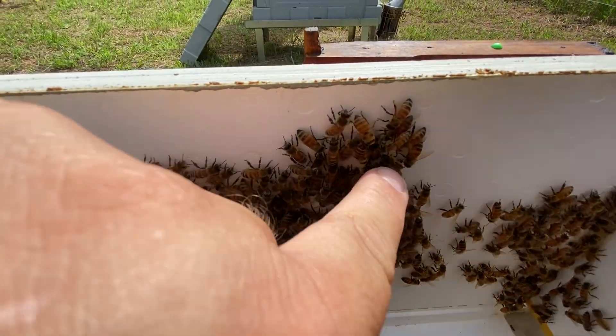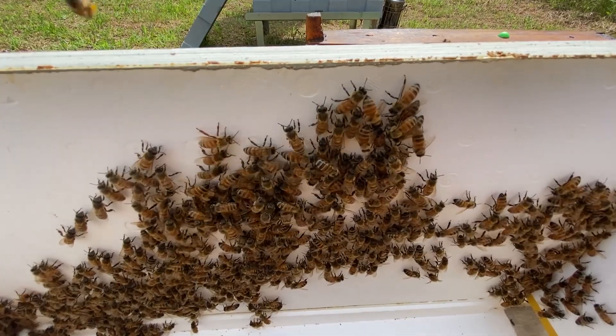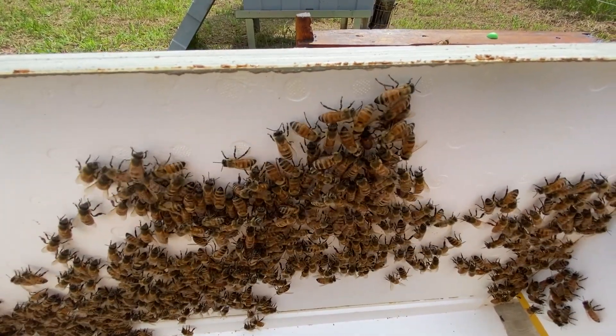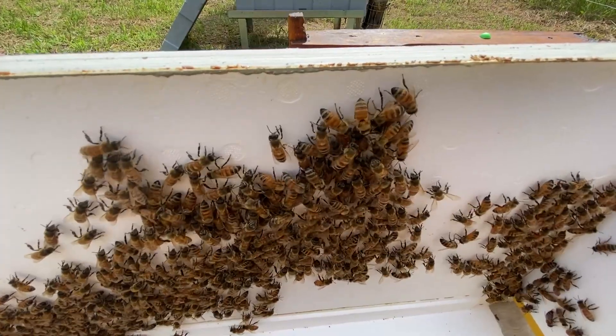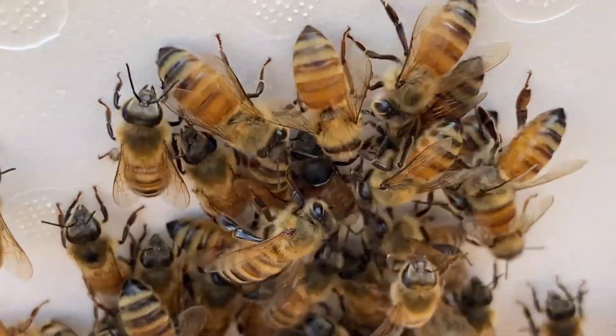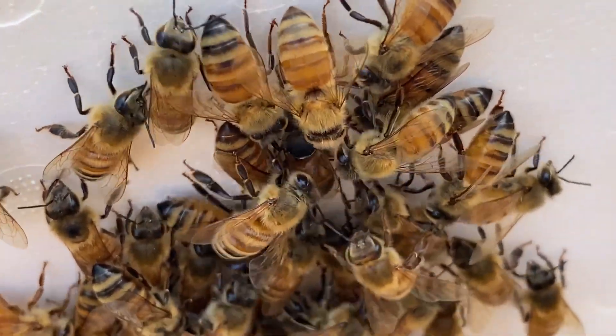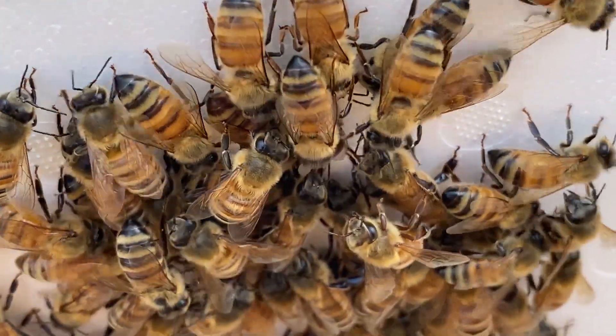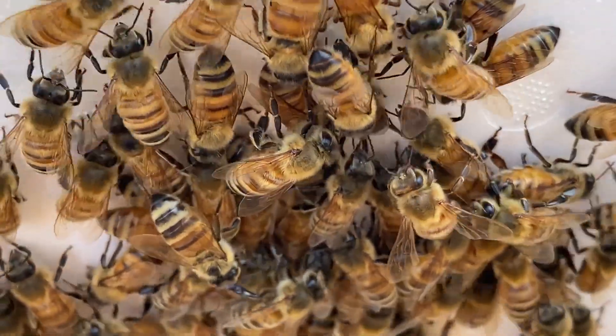We found her — she's right in the middle here. They have a retinue formed around her, which is good because that means they're accepting her. Come right in on her. I think we're in a good place; they're not bawling her, which is a different activity.